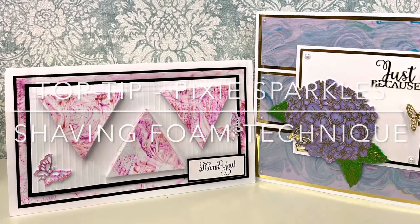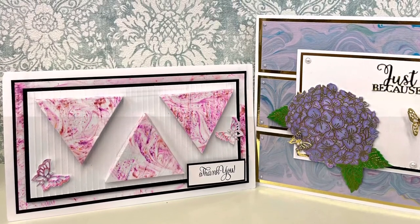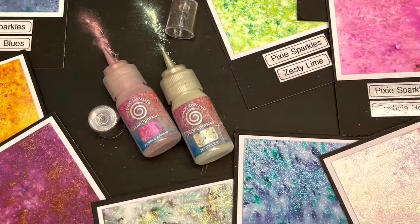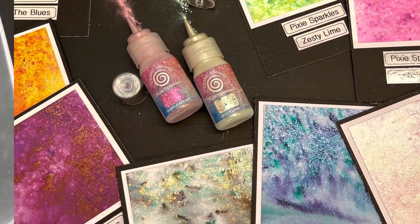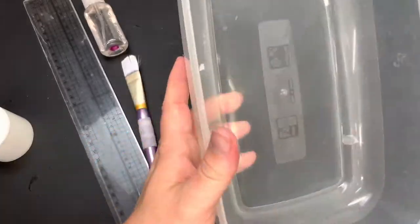Hello all, Jamie Rogers here today for Creative Expressions and we're going to be looking at a really old technique but one of my favourites. This is the shaving foam technique. It's been around for a long time so I don't really know who to credit for this one, but it's so lovely I've just got to share it with you.